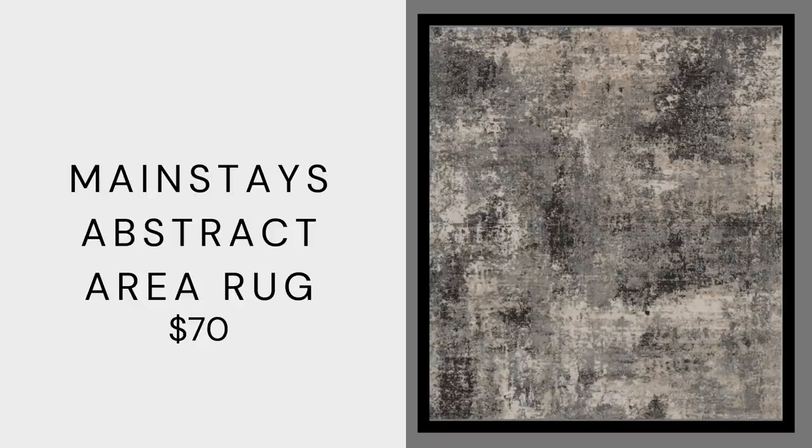This next item truly blew me away in stores — it's this five-by-seven accent rug for only $69.97. I normally don't love these rugs because they have too much going on, but I really love this one because the colors are very neutral: brown, tan, white, and a little bit of gray. It adds a really fun pattern to your space without overwhelming it. This would be great in a minimal, transitional, or modern home. I saw it in store and it is very soft to the touch, which is really important when choosing a rug — comfort matters.